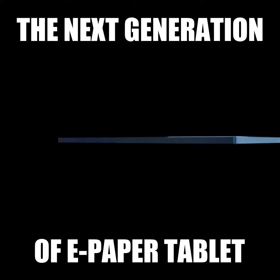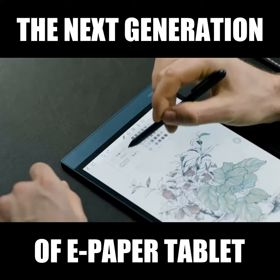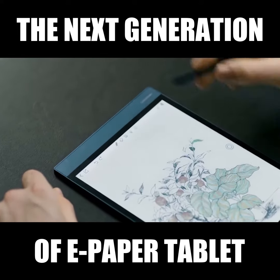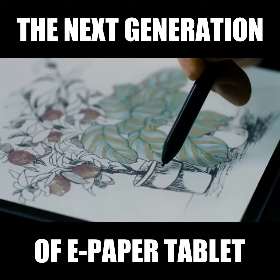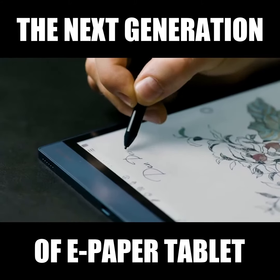Re-Inkstone is the world's thinnest color paper tablet. The unique paper-like color display and RGB color rendering engine make the color display more delicate, rich, and clear. The slight graininess of the shading restores the authentic texture of paper.